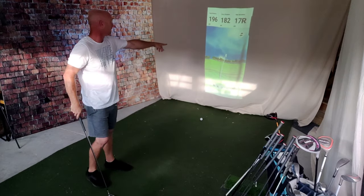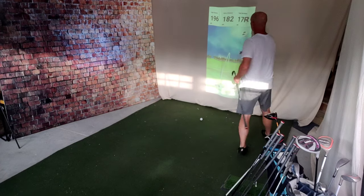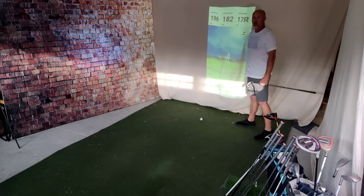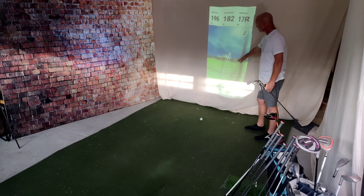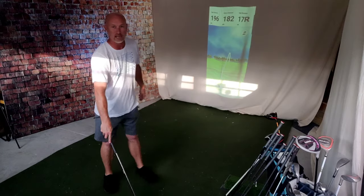There's your block - a 17-yard block. 182 carry and 196 total, 17 yards to the right. If I had that out on course, I would not be surprised by that. Now, in Home Tee Hero, you can select what tees you're playing from as long as they have that data in the system for Garmin. You can also select if it's going to be breezy, if the wind's going to be strong, or if there's going to be no wind. I'm putting up no wind.